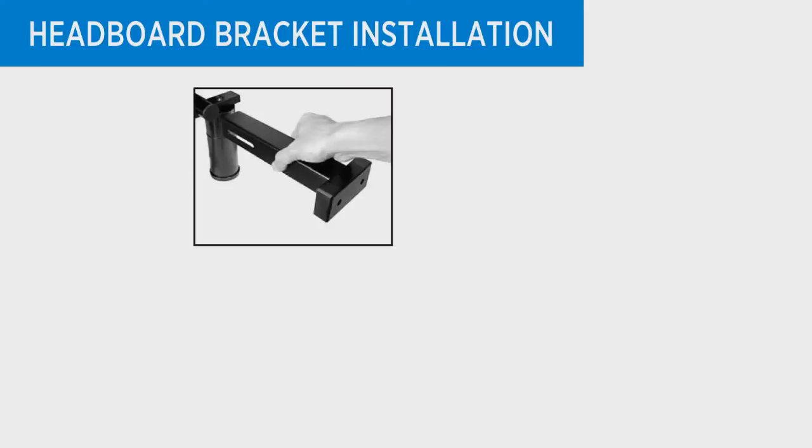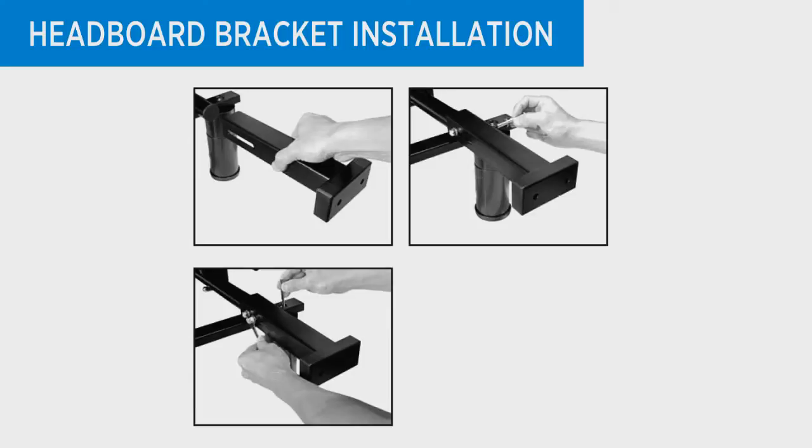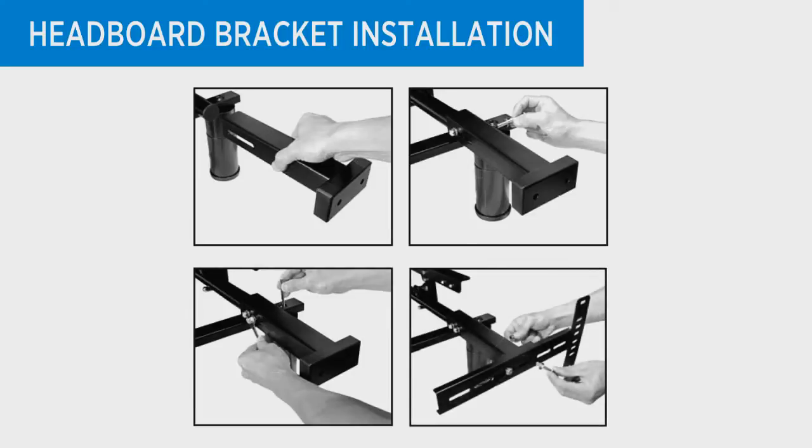Using nuts, bolts, and the tools provided, bolt the leg clamp bracket to the leg and the inner headboard bracket to the leg clamp bracket. Then place the open side of the outer headboard bracket onto the inner headboard bracket and hand tighten the locking nut to allow for adjustment. Repeat the same procedure on the opposing side of the bed frame.